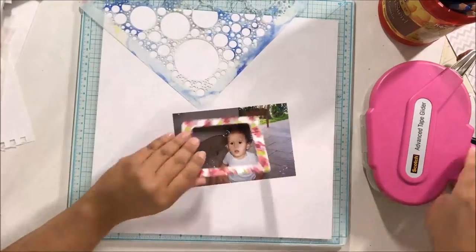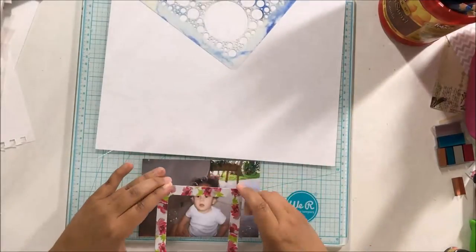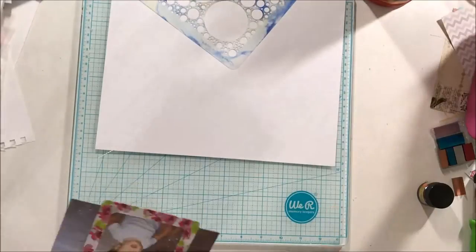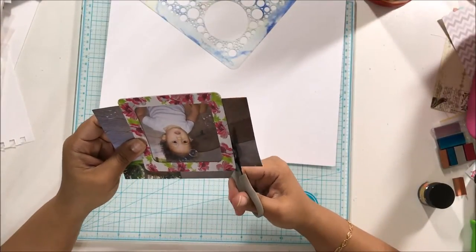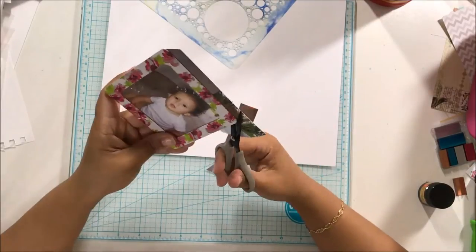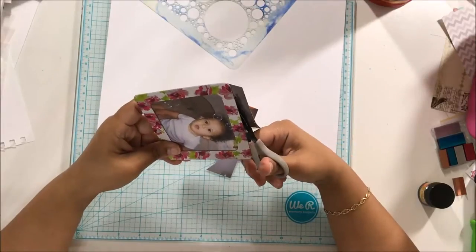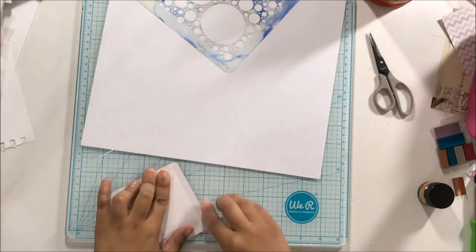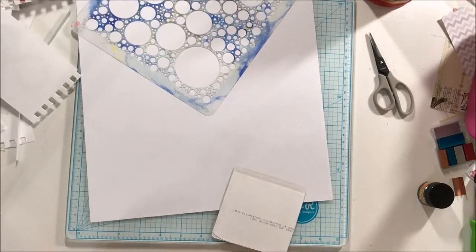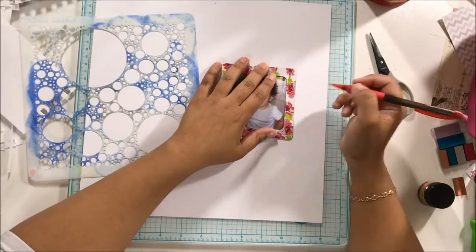Hey there, it's Beth and I'm up with our fifth episode of Stencil Play. I cannot believe we have already done five episodes featuring different things you can do with your stencils. For this episode, Sarah and I decided to use stencils and watercolor pencils. I found this old photo of my mini me — she was a little over a year in this photo — and I have some old frames, they are Heidi's Swap Frames. My stencil is from Donna Downey, it's called the Bubble Stencil, and as you can see it is well loved.